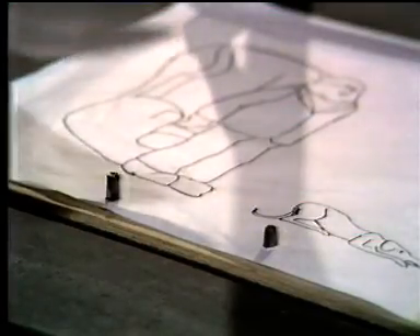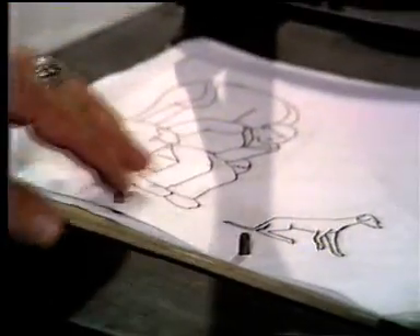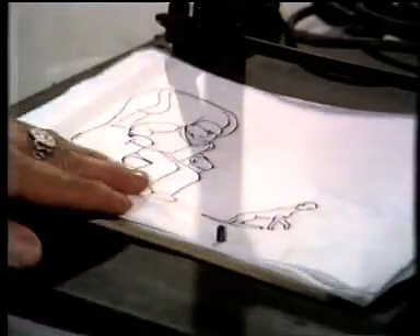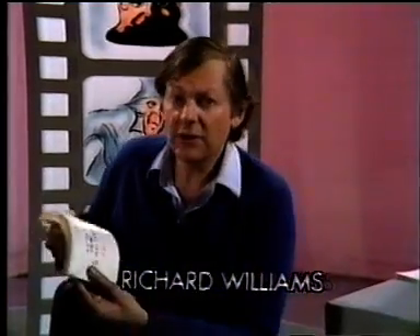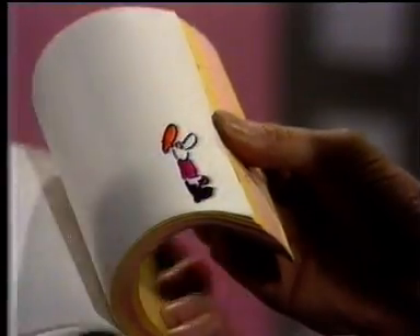The only way that Alex Cassie could possibly make that piece of animated film is by using the registration peg bar to register his drawings accurately one on top of the other. Peg bar animation is as simple as drawing in a flip book in your school exercise book — drawing in the corners of the pages and flipping them. The spine of the book is acting as the registration peg bar.